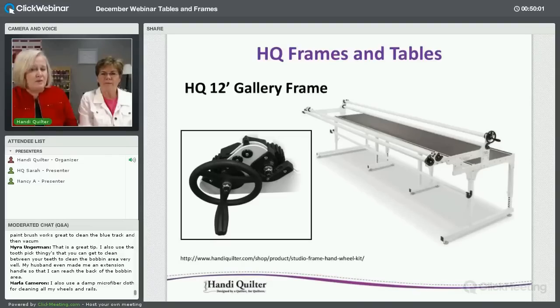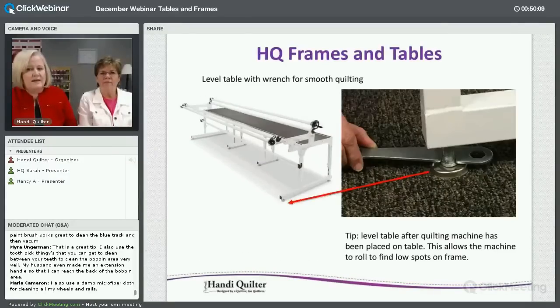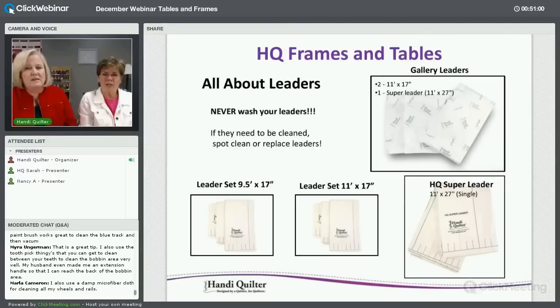You can add the hand wheel and the high-rise unit to the Gallery frame as well. The adjustment tool lets you level the frame whether you have casters or standard feet. One tip: when I set mine up in a bedroom with carpet, we leveled it perfectly, but a few days later the weight of the machine compressed the carpet and it needed re-leveling. That's normal — just check it and adjust.